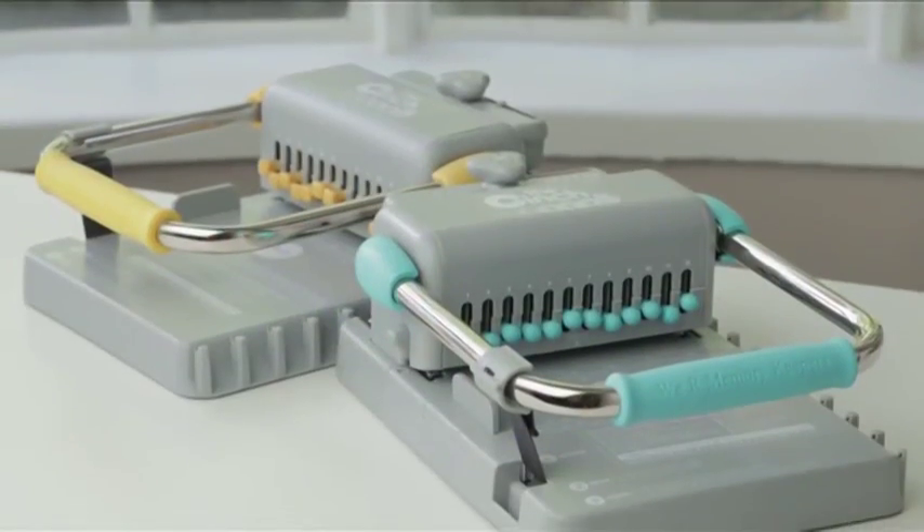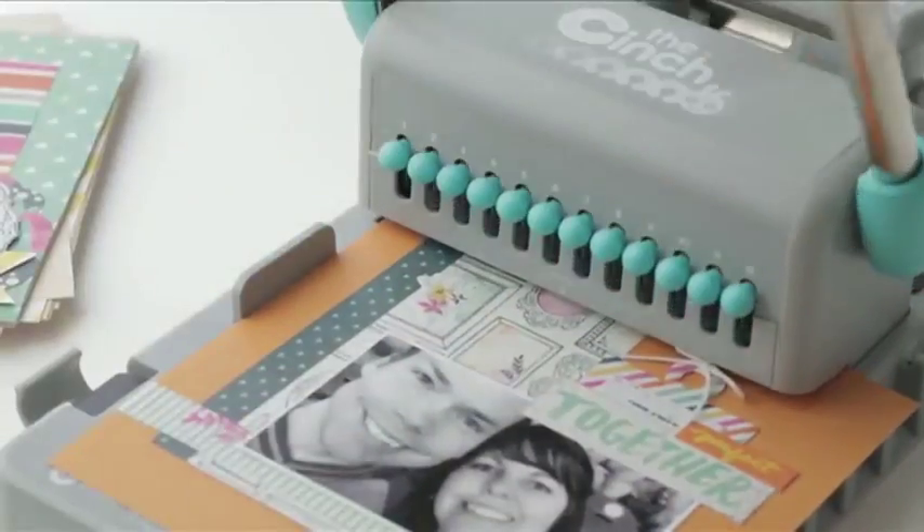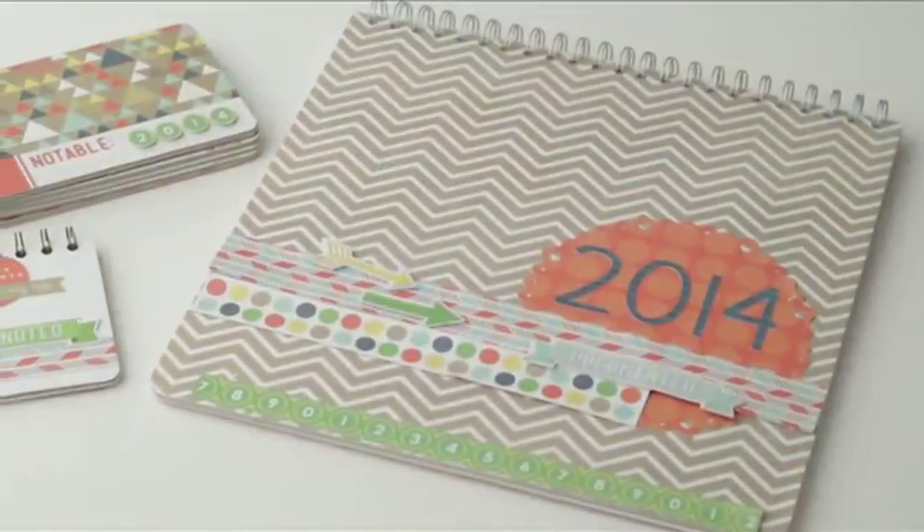In this video, I will show you how quick and affordable it is to bind your own books with the Cinch. Bind your own books with three steps: punch, bind, and cinch on any size project.